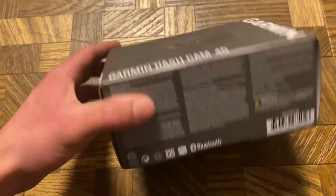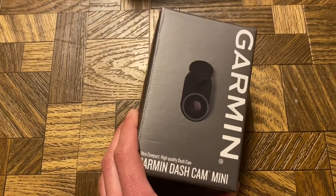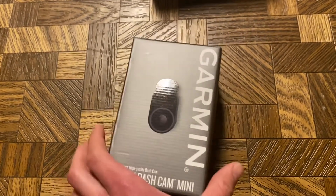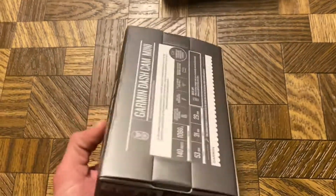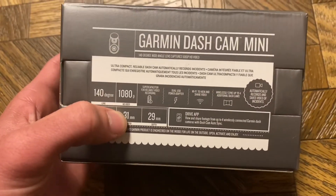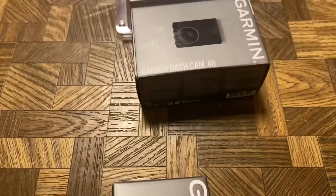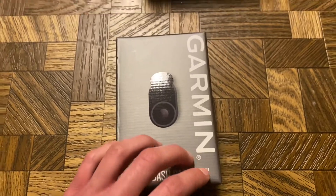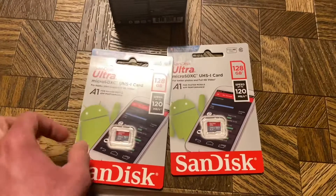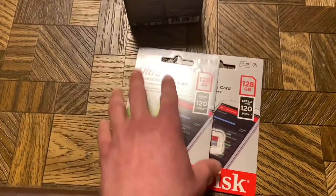This front dashcam will be installed up front. In the back, I'll have a Garmin Dashcam Mini — I didn't need one with a fancy screen. This is the same one I have in the Explorer. It's got a 140-degree camera and 1080p as well. They can be paired together so I'll have one for the front and one for the back. For each dashcam, I have 128-gigabyte SanDisk microSD cards.